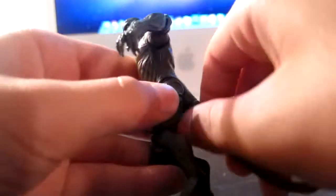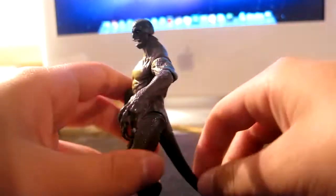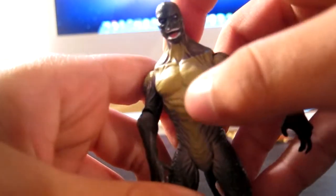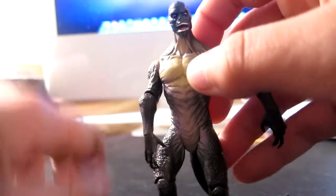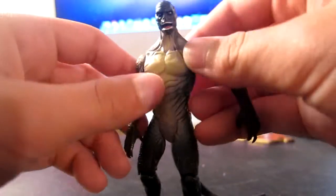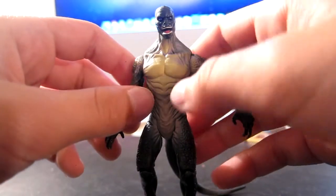There's no ankle articulation, which is kind of disappointing. It does move at the tail, and that also helps it stand — it stands pretty well. The paint apps on this are really good actually, but the face just looks really misplaced. The head just looks really bad.